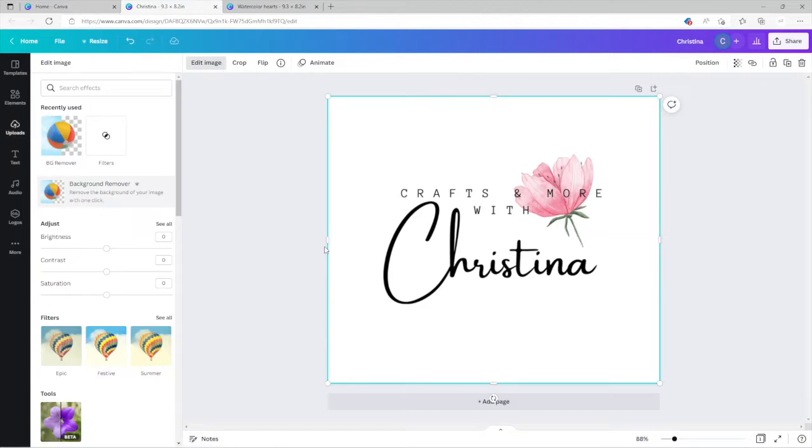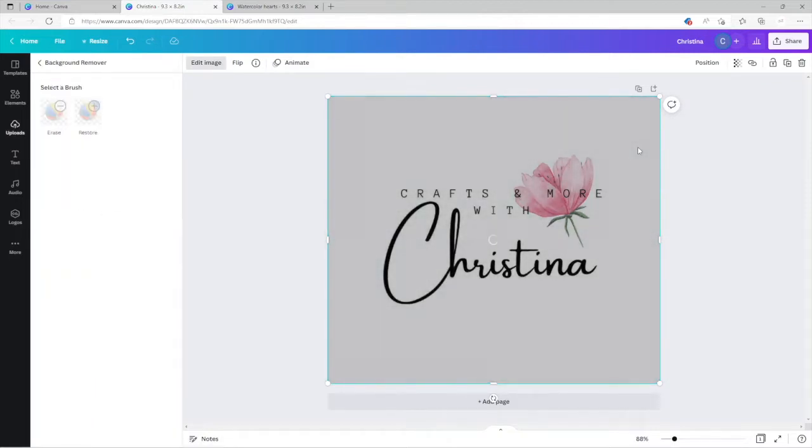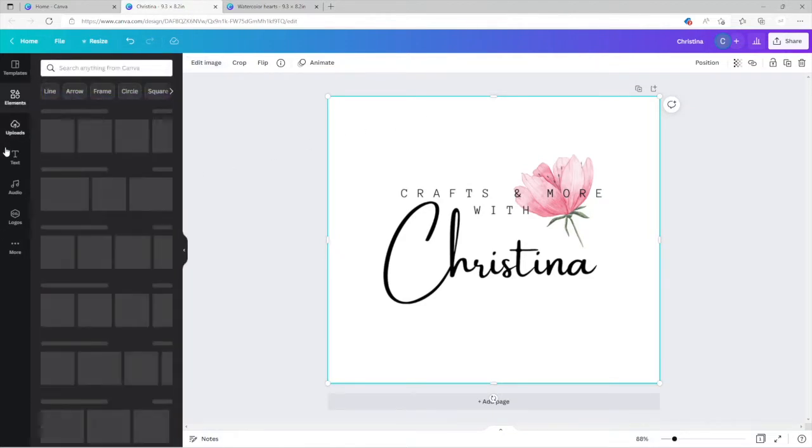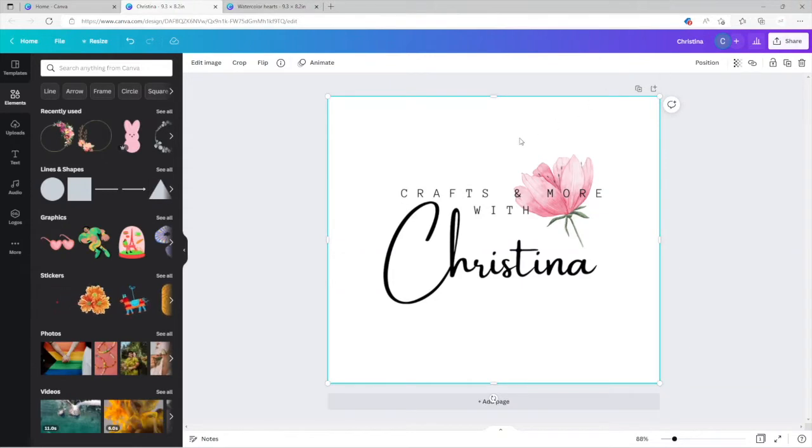Before I download, I always like to remove my background. The background remover — that's how easy it is. Because this is a white background you can't see much, but the background remover is only on the Pro version. This program is absolutely free, but if you want different features you'd need the Pro edition. I do have Pro — it's about $12 a month, which is not too bad. It's pretty easy; you can align things however you want.